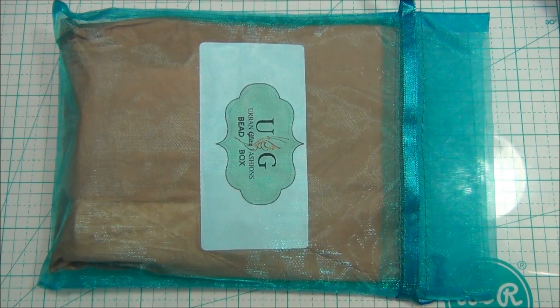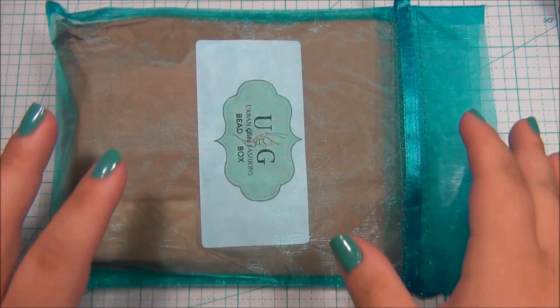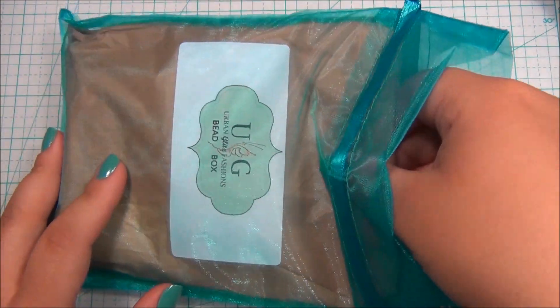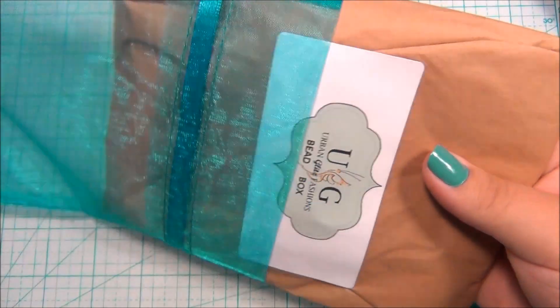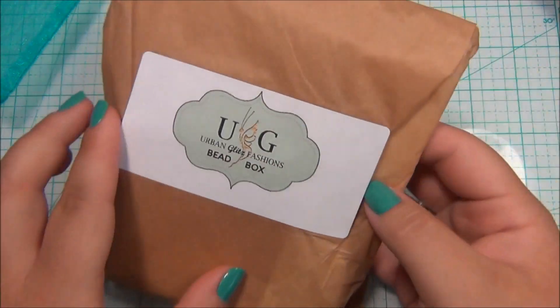Let's open the Urban Glitz box and see what they have. I really like this organza bag that she sent this in — it's very pretty. I also like how she wrapped it, it's really neat.